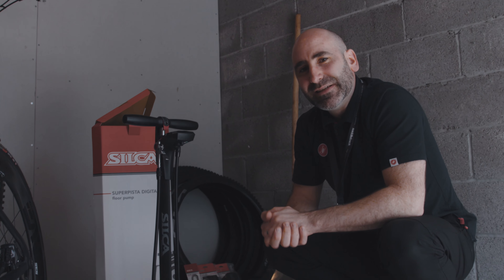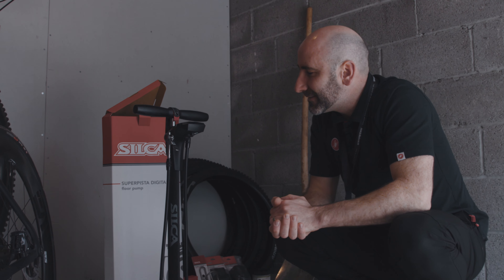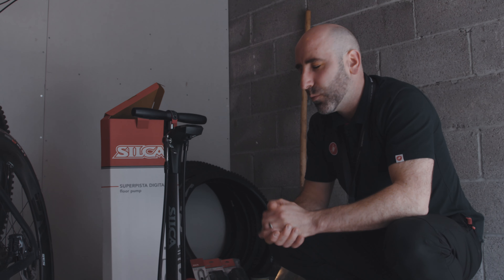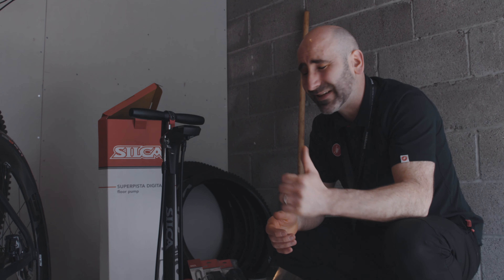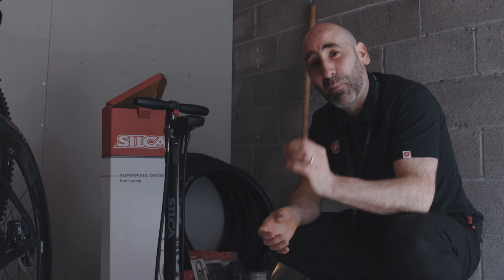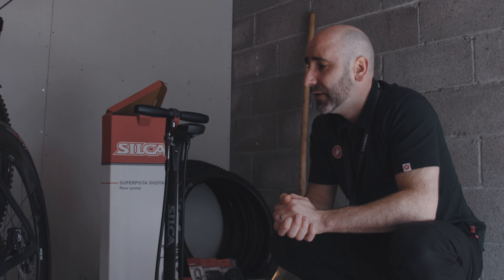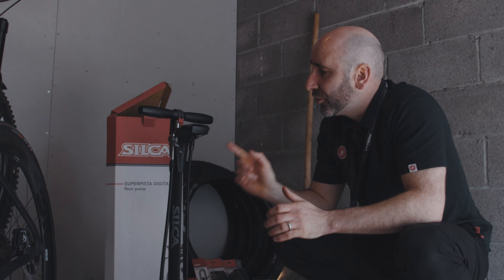So the Silca Tactical is my choice for an on-bike pump. Moving on to the Super Pista Digital — I'll talk you through the features top to bottom. Pumps in general are something people overlook, but tires touching the ground is really important. Making sure you've got consistent pressure each time you ride matters. I use this pump every single time before I go riding, and it's a pleasure to use. That makes all the difference — I feel confident my bike feels the same every time.